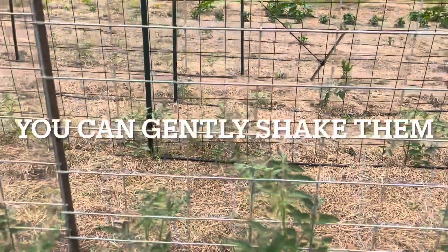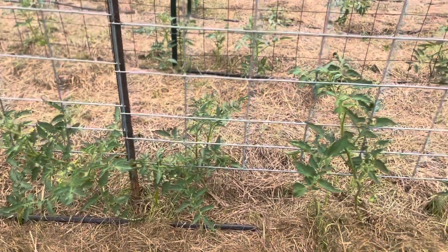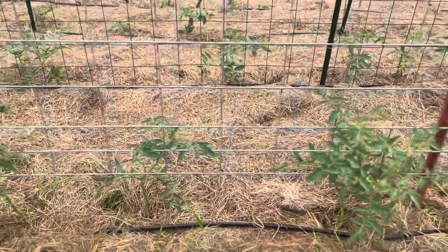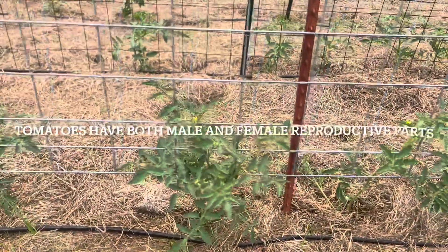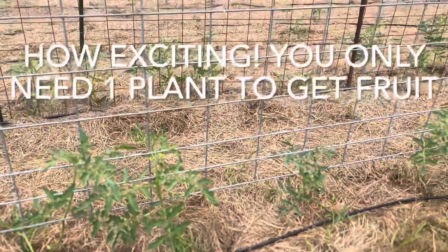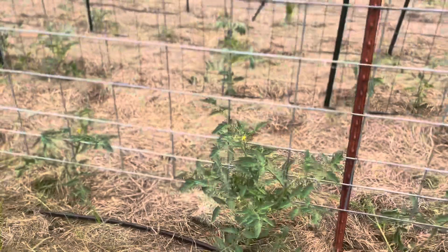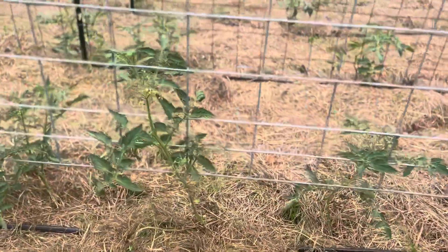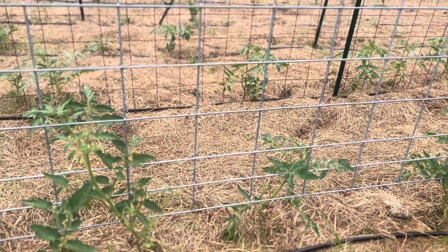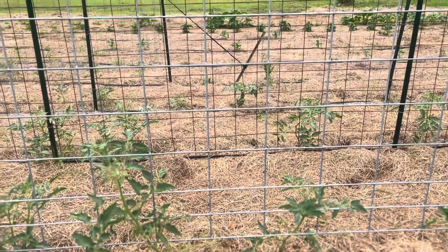You could walk up and gently shake them, but there's actually a kind of frequency they like that gets the flower to release the pollen. You have both male and female on the tomato plant, so they self-pollinate. That's just something to think about. The tomato plants are doing phenomenal — they're really starting to get to a size to grab onto this trellis and climb up.